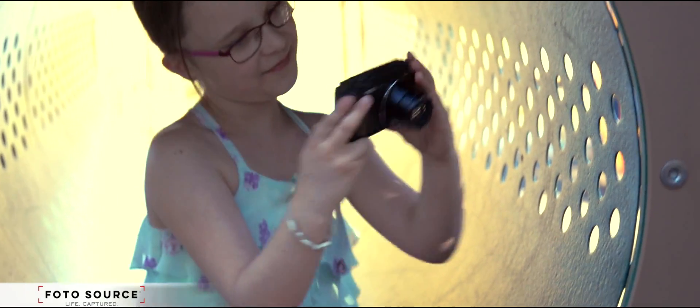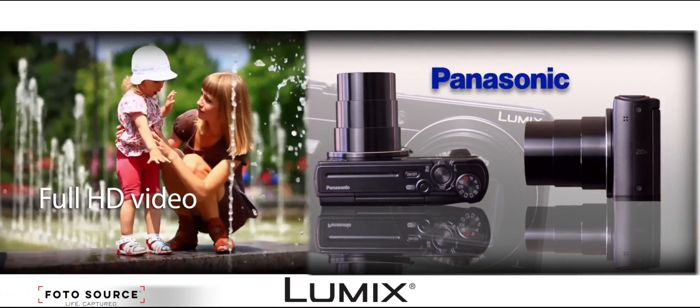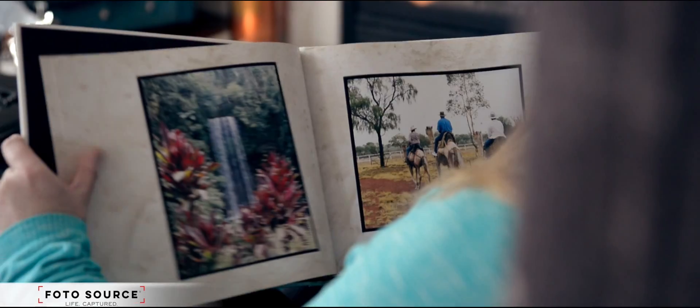Whether you're out taking pictures or recording full HD videos, the Panasonic Lumix ZS45 is a perfect fit for that perfect person.